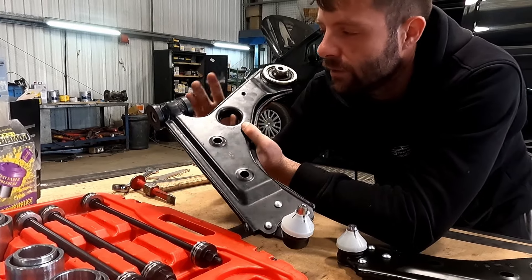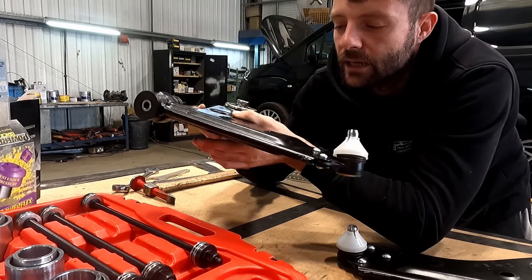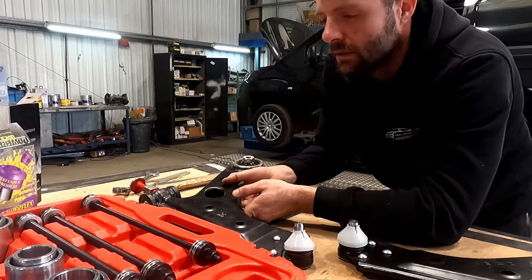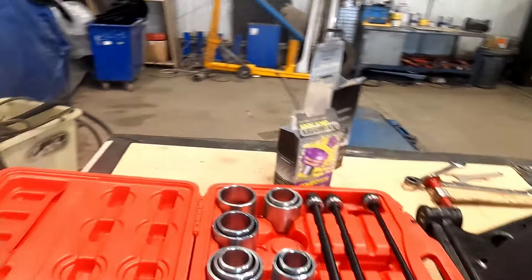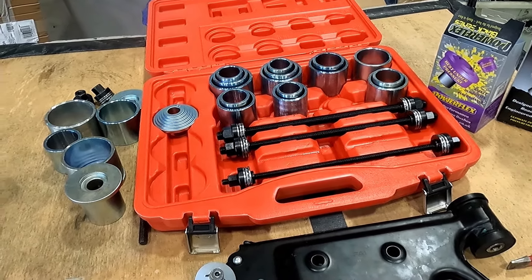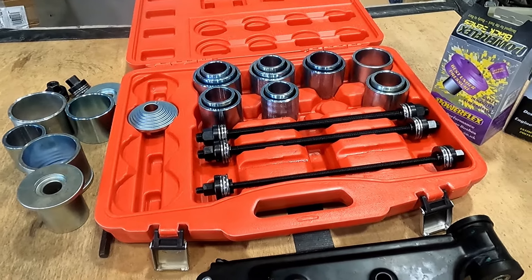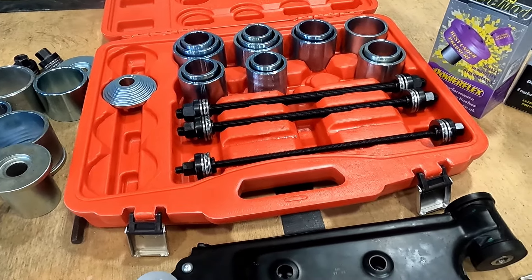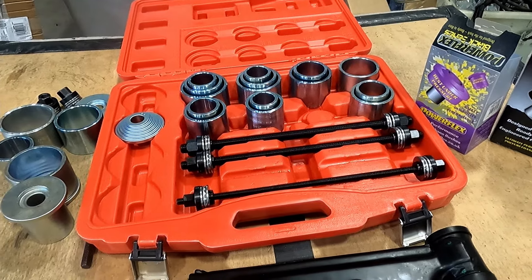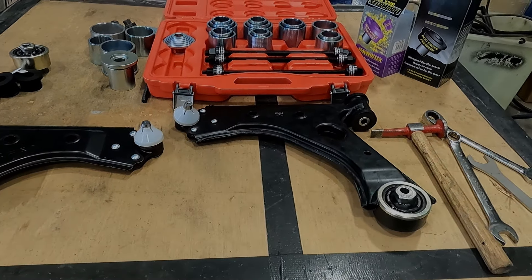We've completed one already with the rear and front bush done. The next arm we do, we're going to film just so you can see the process we followed. In terms of the bush pulling kit, we're using a cheap one off eBay — it looks like a direct copy of one of the branded sets. Can't see any difference so far. Not necessarily recommended if you're doing tons of these jobs all the time, but being as we're just testing the waters, we bought a cheap one to see how we get on. So far so good, and you'll see it in action in the video.